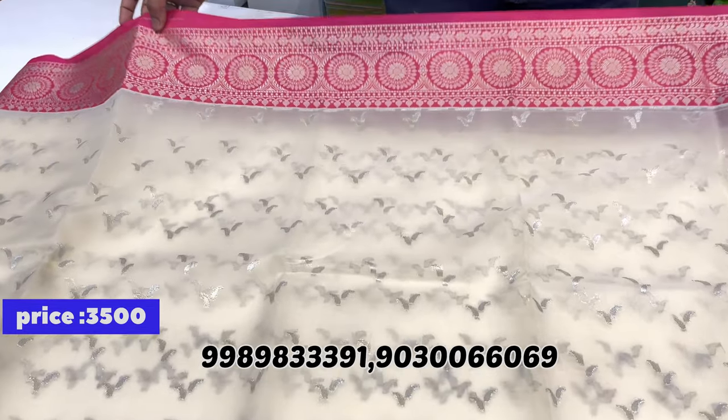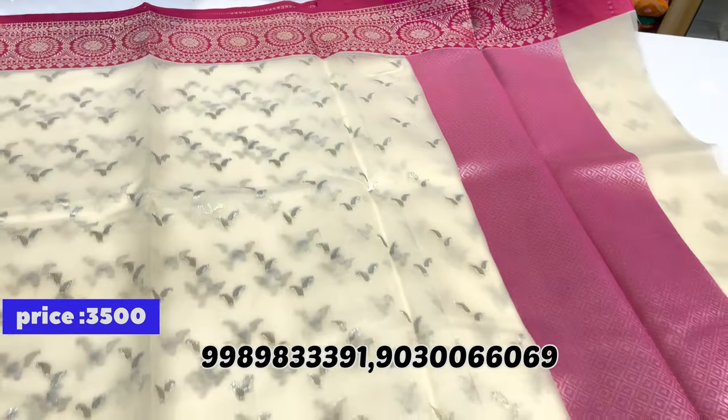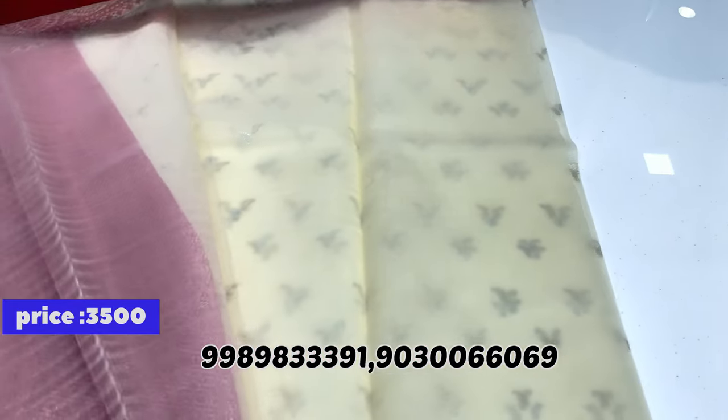Both sides have the same border. Pink color combination border look. The saree has a short pallu. And the blouse — I have a running plain pink blouse.